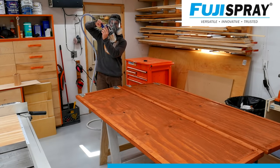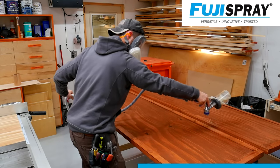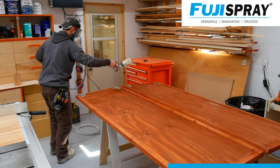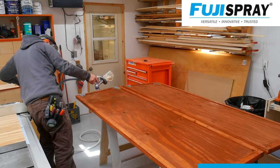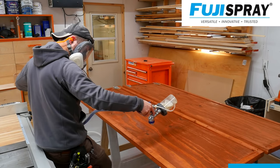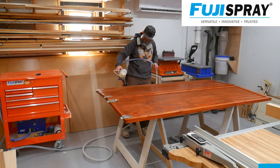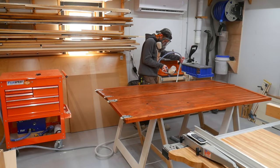In front of you right now you see the T75G HVLP spray gun - it's got some knobs and dials on there, but it is still very simple to dial in the fan pattern and the volume flow. In conjunction with that, the Q5 Platinum Series allows you to dial in the turbine speed, which really helps with dialing back overspray - perfect for spraying indoors like this. Check them out at fujispray.com, and thank you.